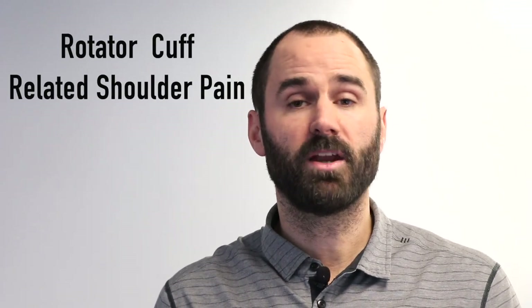A more accurate term is probably rotator cuff-related shoulder pain, which better recognizes the complexity of pain and the many factors involved. The big takeaway is that tissues are getting irritated for a variety of reasons, not that raising your arm is mechanically wearing out your tendon. Later in the video, I'll go over this in greater detail and show you how surgery is no better than exercise.